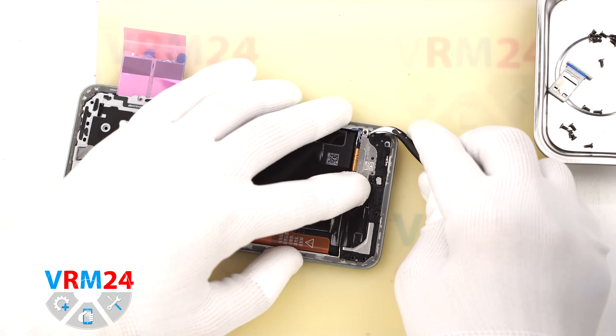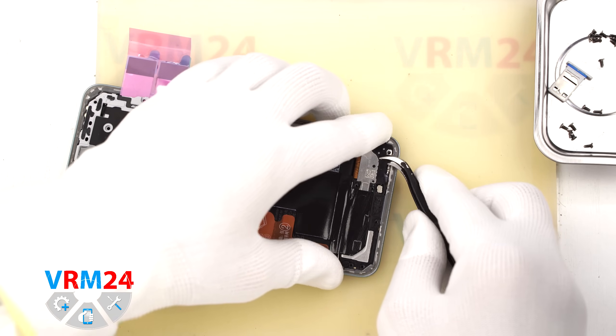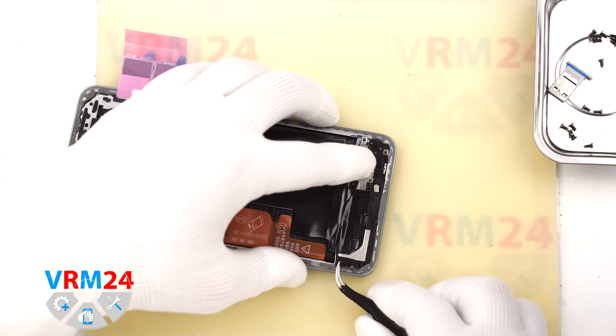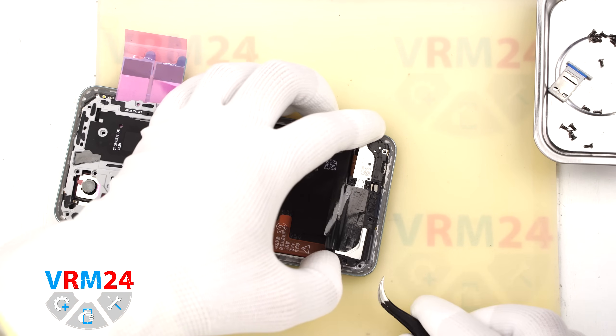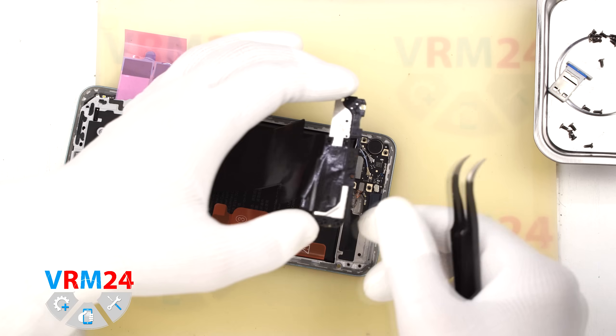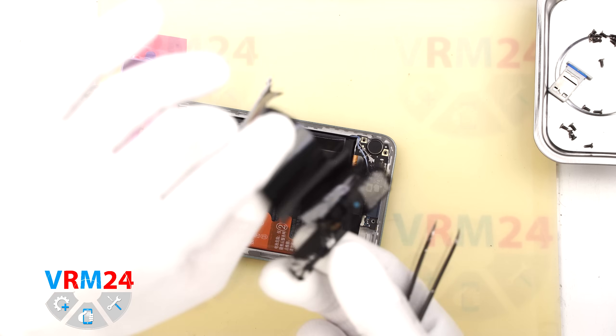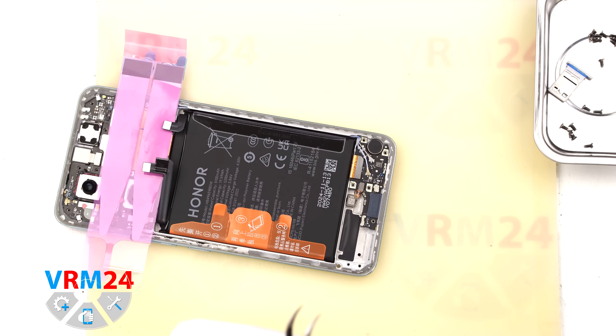After that we gently try to remove the cover with the speaker. As always, you need to find the right spot to pry it up, and then the cover comes off easily. We then remove the speaker and the top cover with the contact pads.